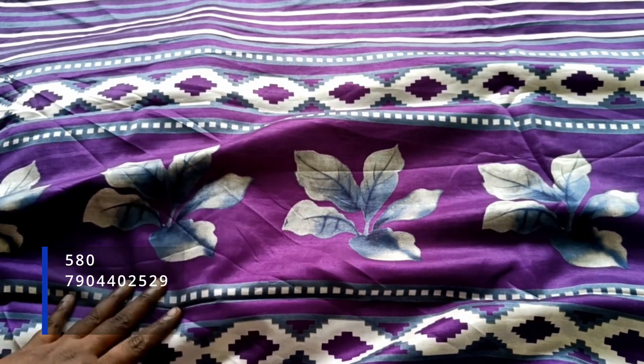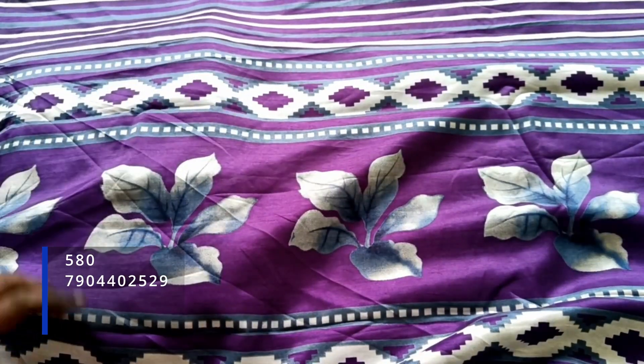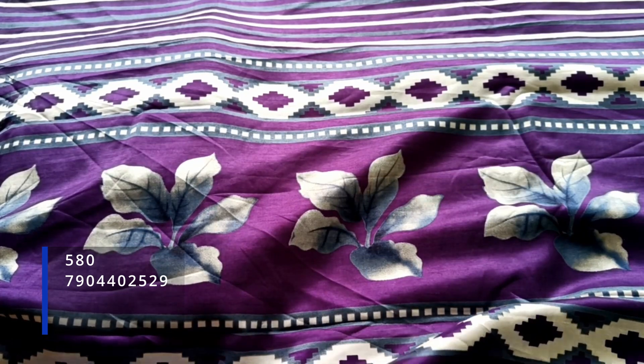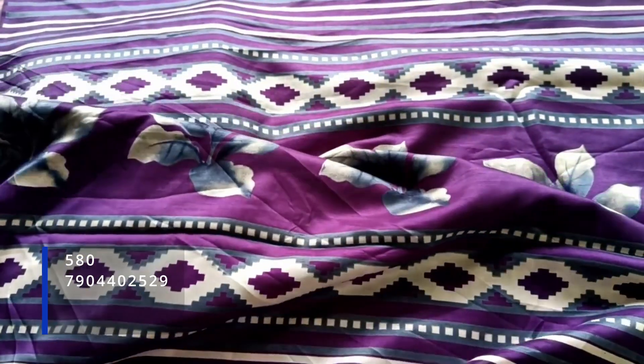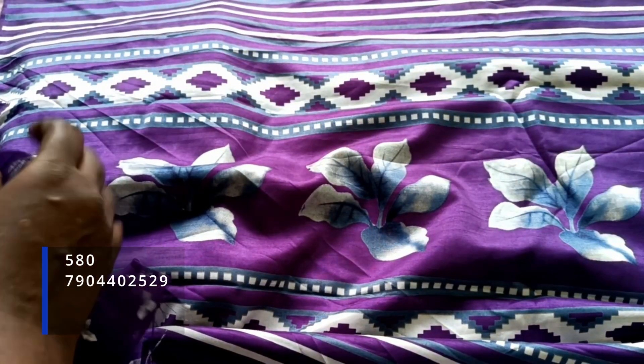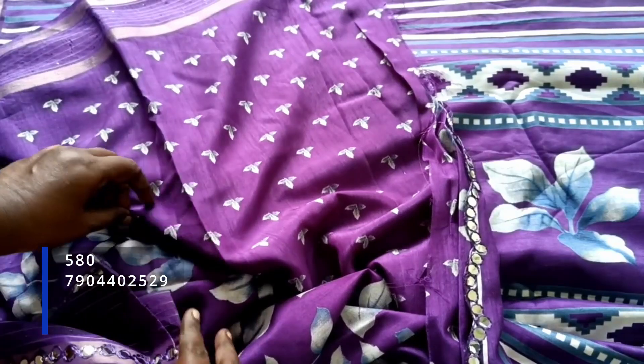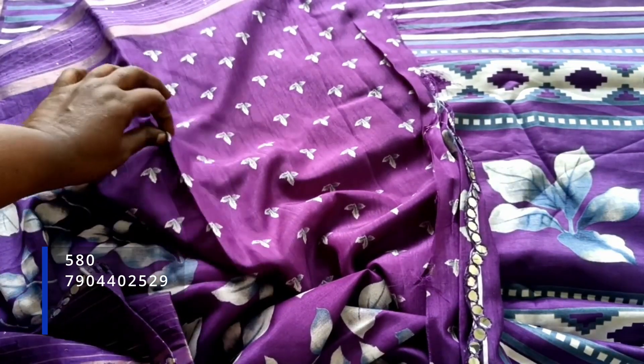This is the blue portion — simple. You can see the floral pattern, and you can see the prints on the border. You can see the blue portion. The blouse is different, but this is the same color.